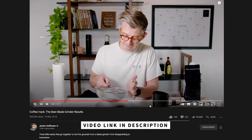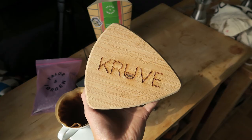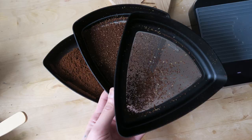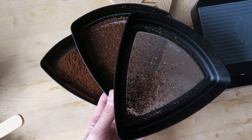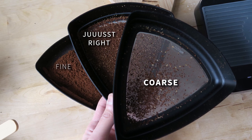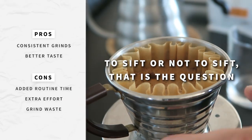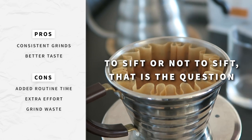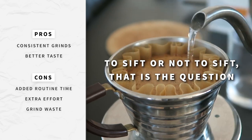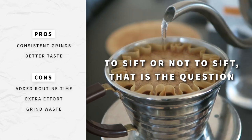There are a couple of products and hacks to fix inconsistent grinds, including a sieve, a paper towel, or a Kruve sifter to remove fines. As a Kruve sifter owner, I used it religiously for around a year. It filters your coffee grinds into three layers: an extremely fine layer, an extremely coarse layer, and a layer that is just right. For me, even though the cups tasted better, the time, effort, and wastage was too much — it adds a couple of minutes to my routine and wastes around 10–20% of the grinds. With a blade grinder, the waste would likely be up in the 30–40% range.